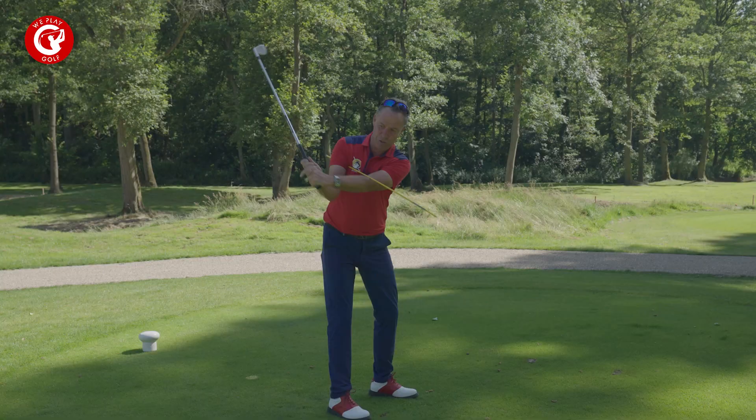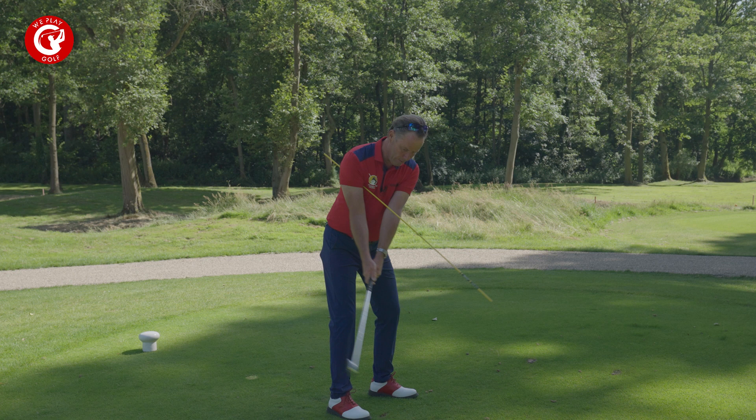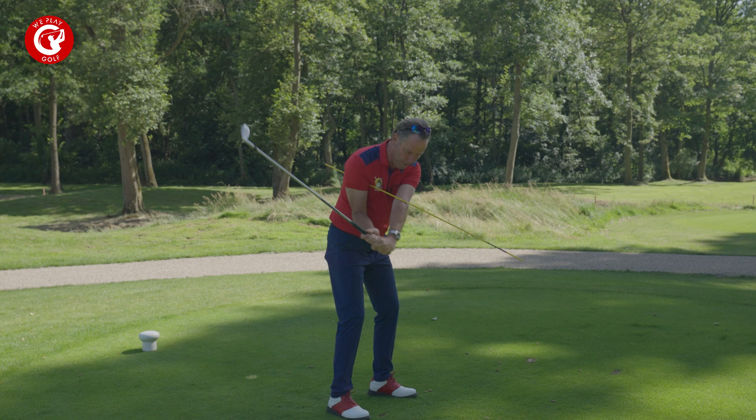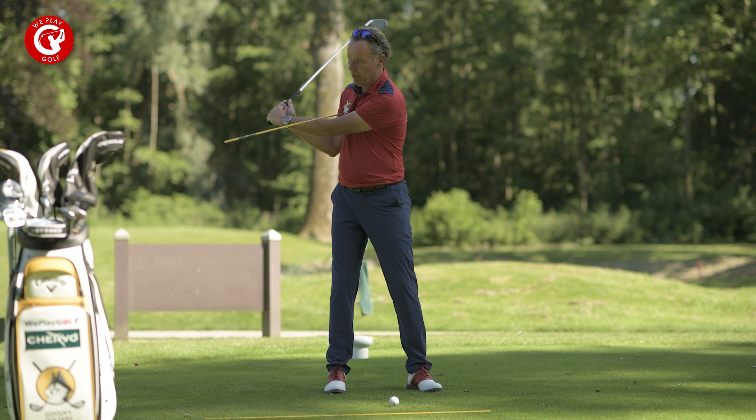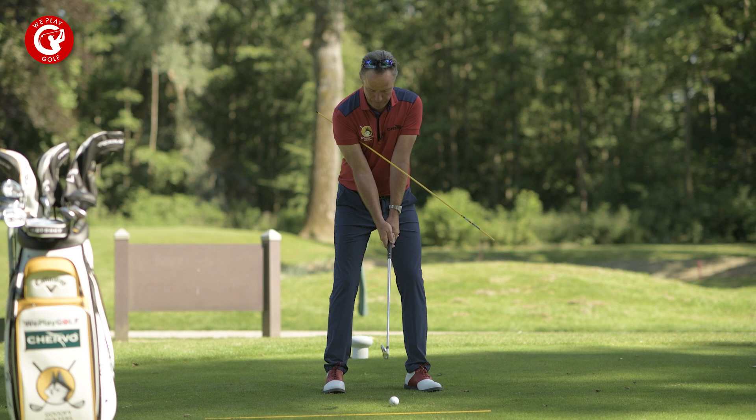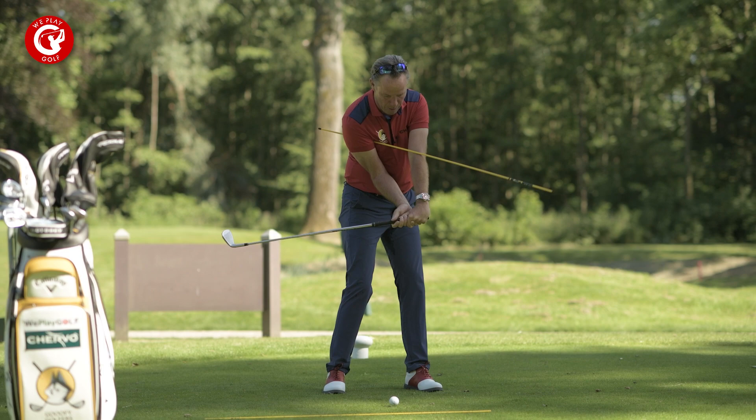As I start, it doesn't touch. Once I get up here, it does touch. Now in the downswing, I keep connecting the stick to my left arm. So, instead of throwing the club down and losing the connection, you'll be connected by just your alignment stick — at three-quarter backswing, bring it back down.